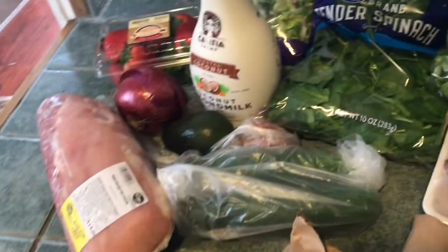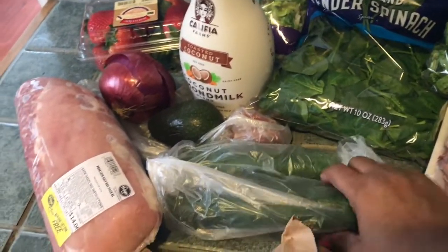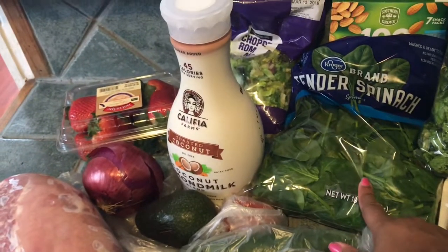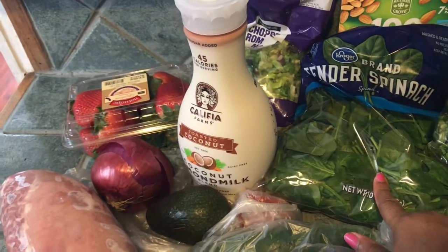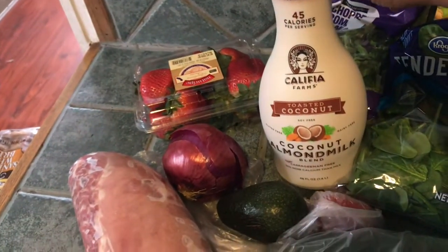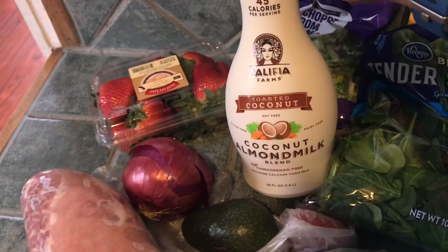I've got bacon and ground beef, cucumbers — I'm gonna make some more cucumber chips, we'll see how they turn out today. More spinach for smoothies, and coconut almond milk, no sugar added. This stuff is delicious, try it if you have not.